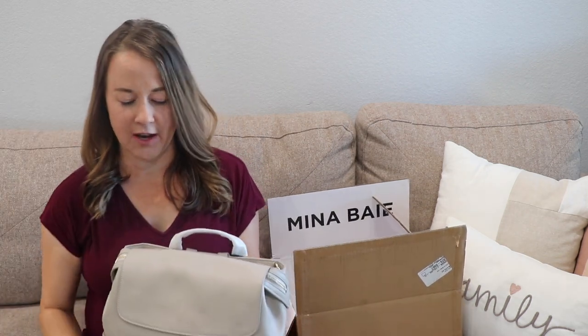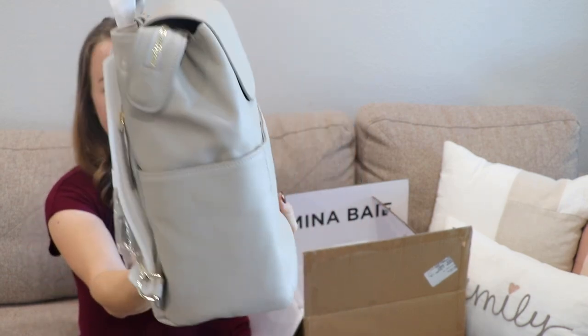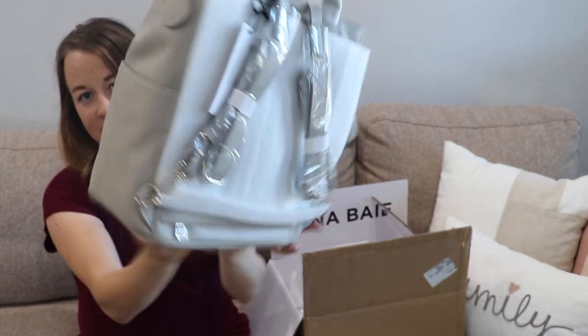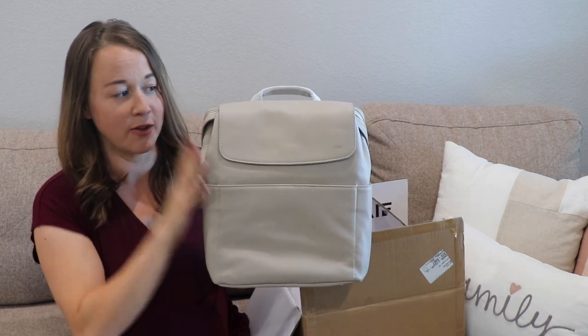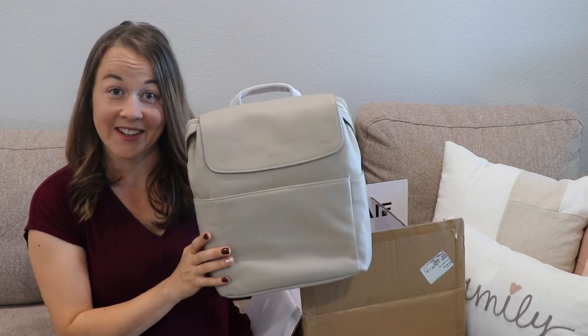I thought this would be a lot darker but I really like it. It's a really pretty neutral kind of beige-gray color. You can't really see anything back there because it's nicely packaged, but I'm just going to zoom in for you guys so you can get a closer look at the bag with me.